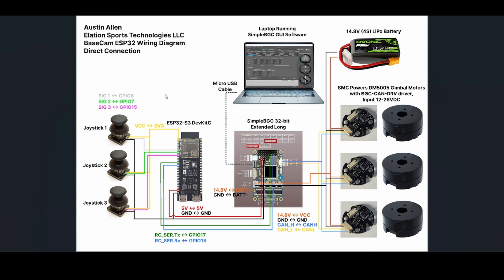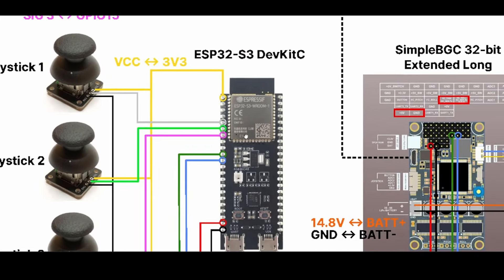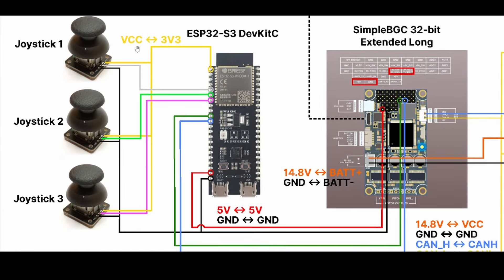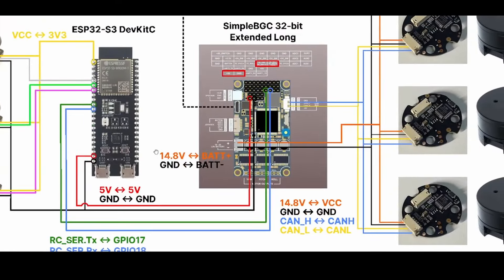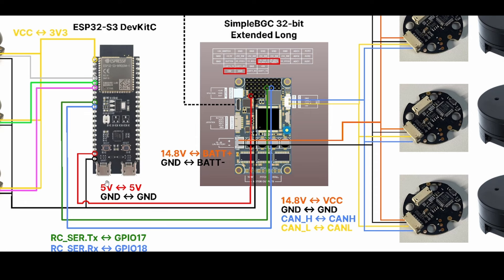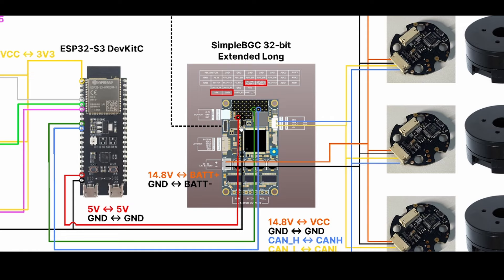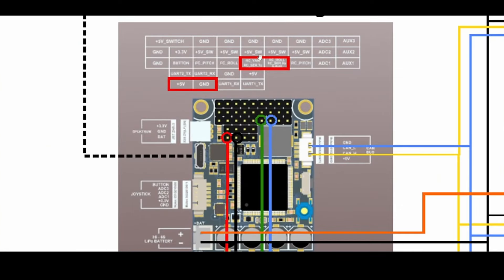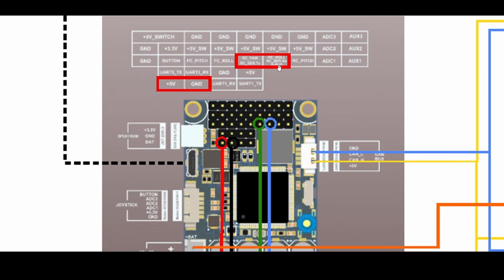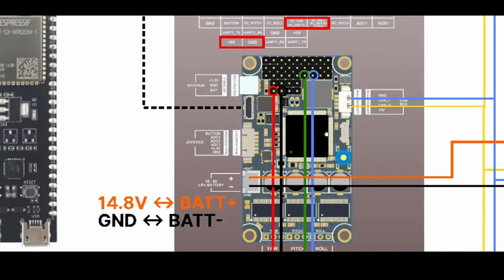This is the wiring diagram for the direct connection setup for the gimbal control demonstration. The three single-axis joysticks on the left have their signal pins fed into three separate analog read pins on the ESP32 dev board. Each joystick is fed 3.3 volts in parallel, and all grounds are tied together.